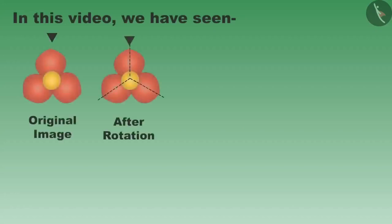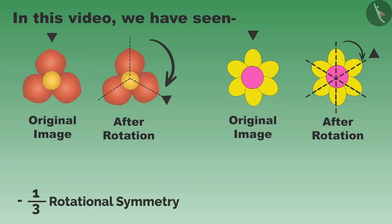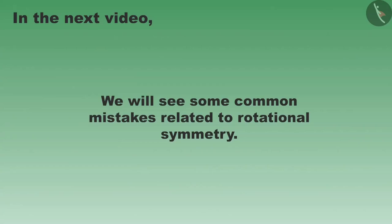Children, in this video, we have seen some objects and shapes that do not change their shape even after one-third and one-sixth rotation. These objects have one-third, that is one-by-three rotational symmetry, and one-sixth, that is one-by-six rotational symmetry. In the next video, we will see some common mistakes related to them. Thank you.